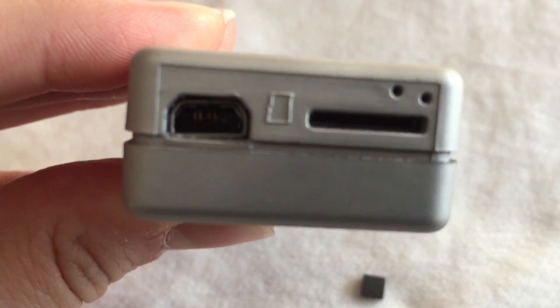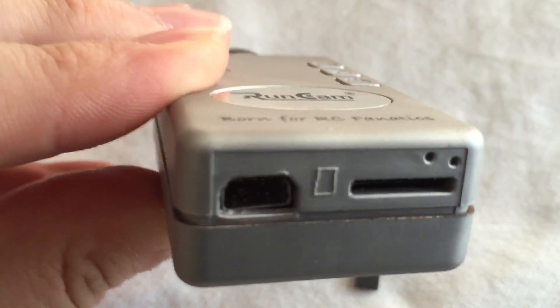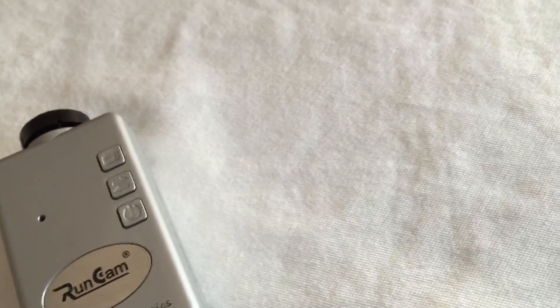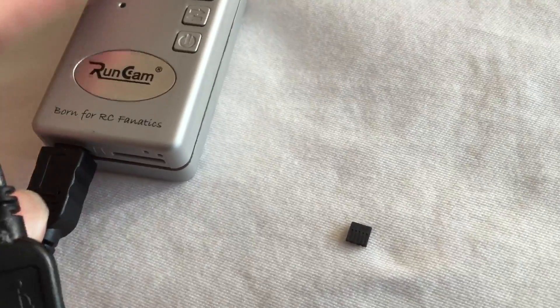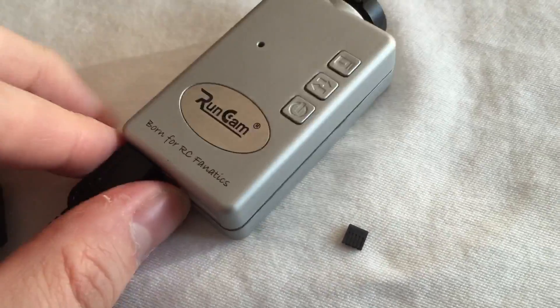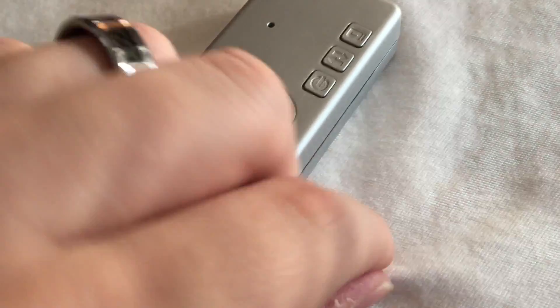That's what I'm left with. I've tried to plug it in just without that piece, and that's just not gonna happen. It just doesn't work. The connection is just not there, so this is just not charging anymore — this little piece came out.